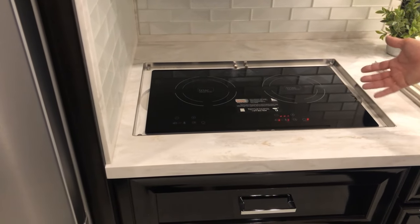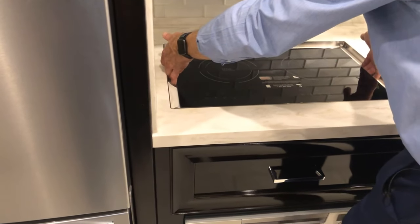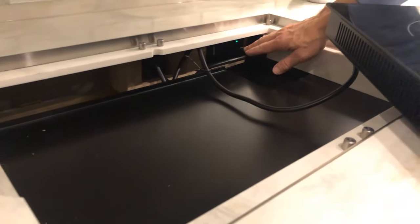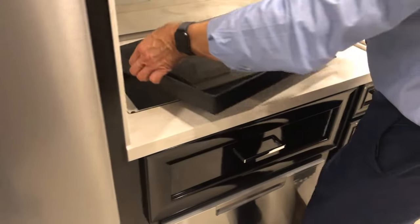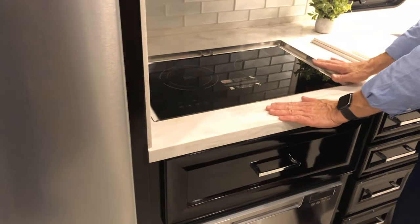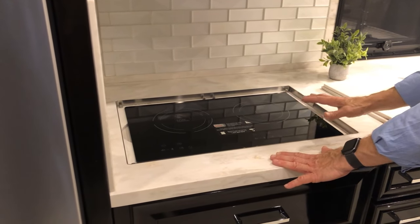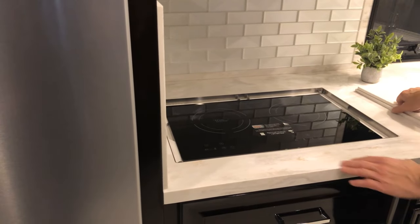If you'd like to take this unit out, grab a hold of the side on both ends, lift, and unplug the unit right here. You can take it outside to cook outside; when done just plug it back in and set it back in place. If you just finished using it here or outside it still may be warm, so be careful when handling it or putting back the cutting boards — you don't want the surface to get too hot. When you're ready to put the covers back on, the rounded edge goes to the outsides.